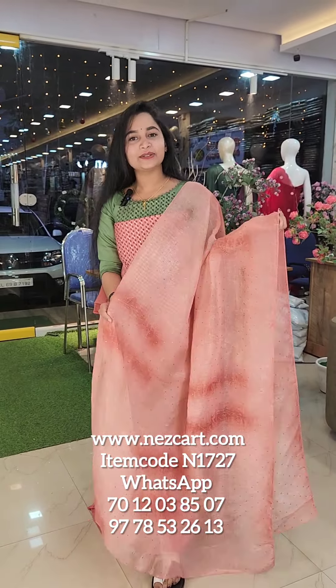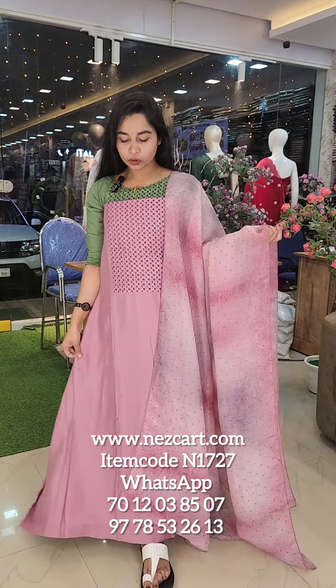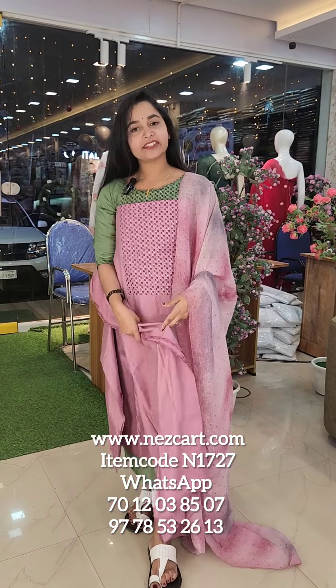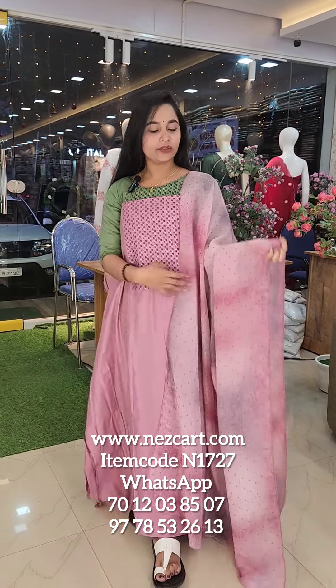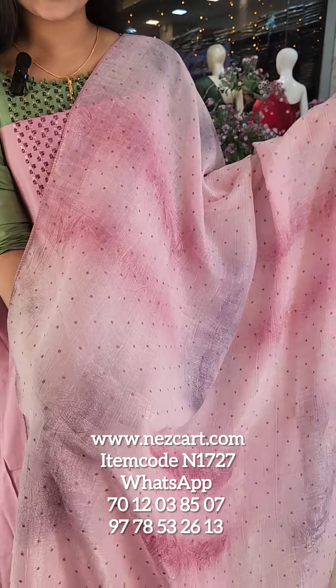There is a pinkish lavender shade. The same design pattern is on top. The back side is plain. The bottom is sandoon. It is a close look. The texture is soft and shiny.